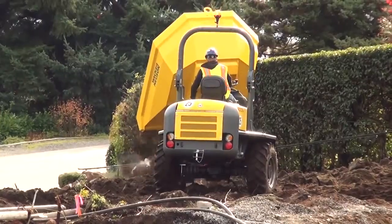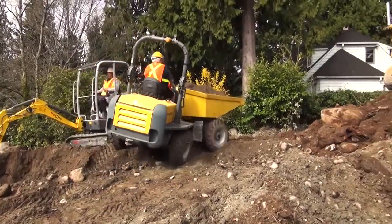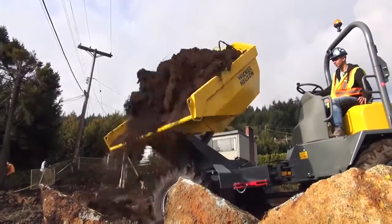It's accessibility. The fact that it can go pretty much anywhere, take those loads of dirt where other things can't go. Everybody should have one of these that's in construction.